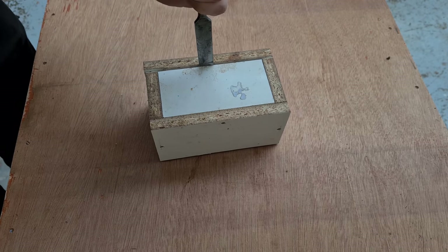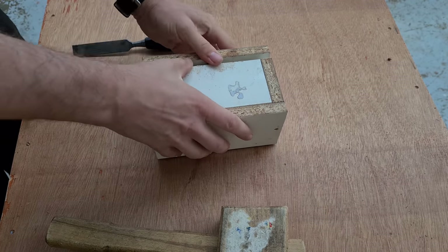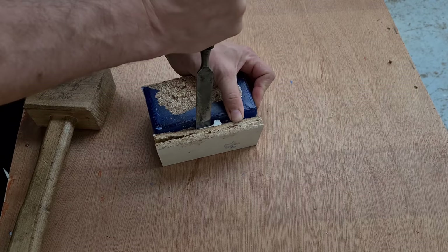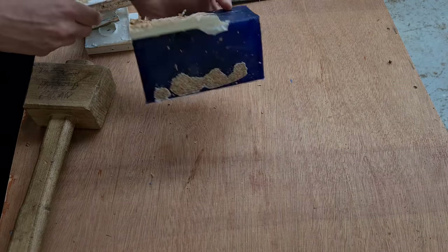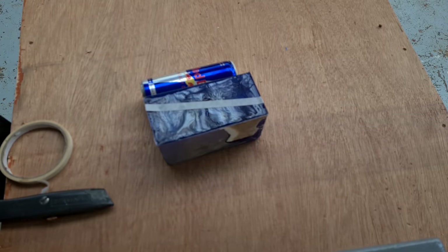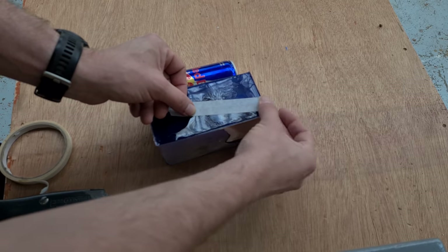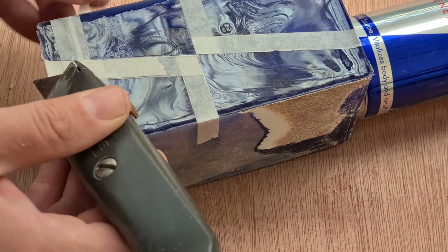Once cured it's time to de-mould, then on to marking out the areas to be removed. It was only in the final stages of this project — which actually took place over a number of weeks — did somebody point out that there is a Red Bull can that is actually all red with silver writing and would have been a lot easier to have done. Shame.